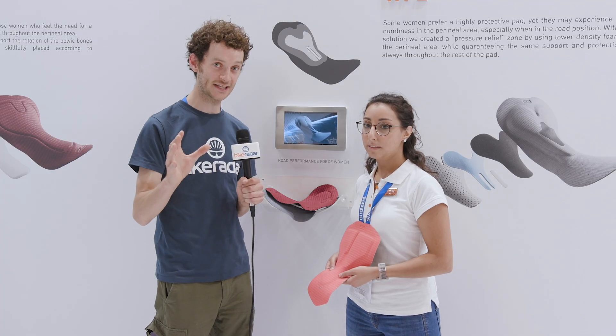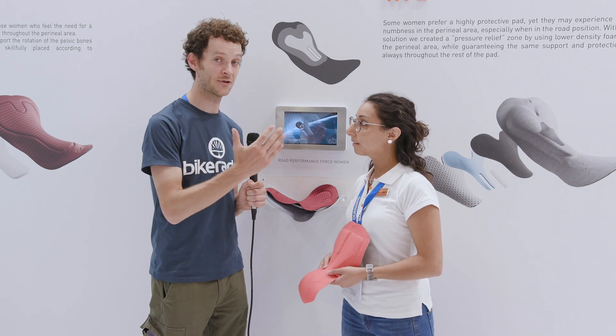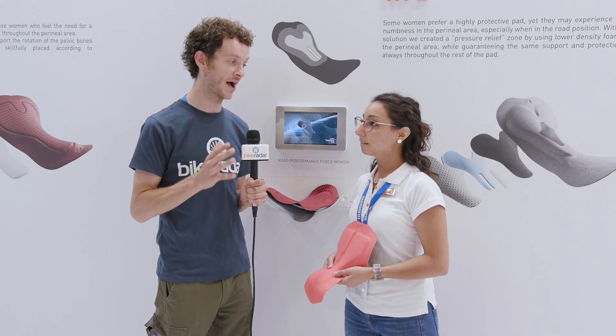So we've heard about a glove, but obviously Elastic Interface are more known for cycling pads. I'm here with Irena and she's going to tell us a bit more about their women's range.